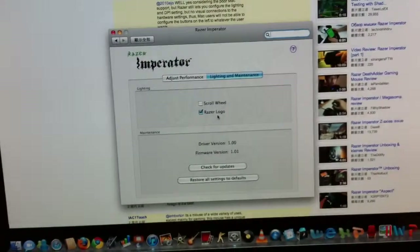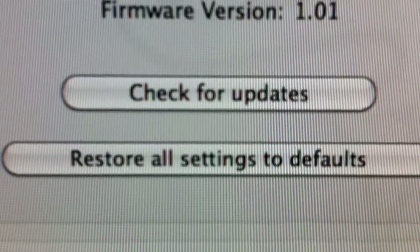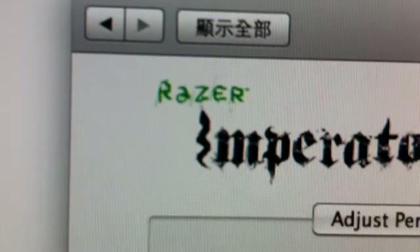Right here is the scroll and the Razer logo. So if I turn it off — click, click — it shuts off. And the driver version is 1.0, and firmware version is 1.0.1, and it's from Razer.